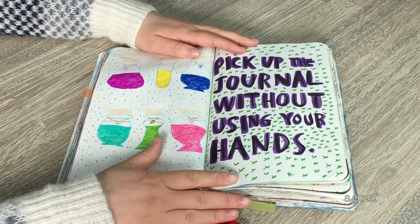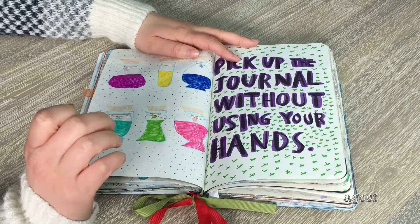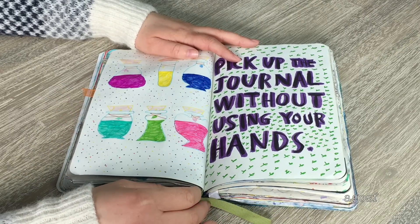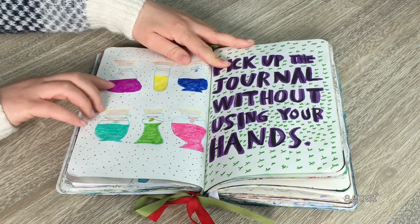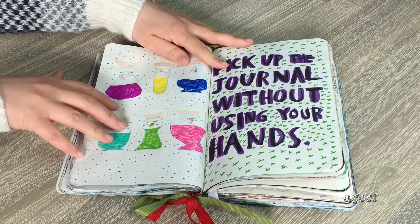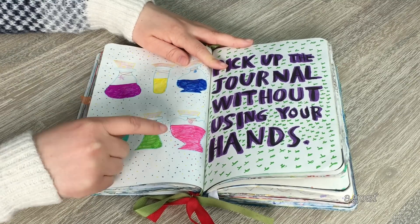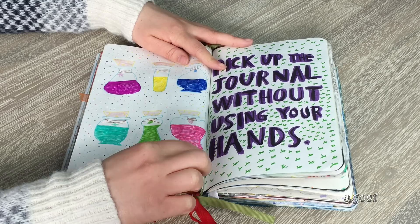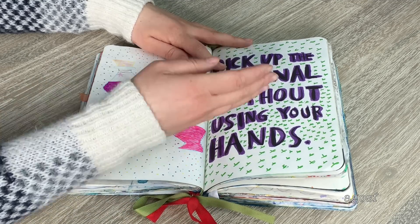This page instructs you to 'pick up the journal without using your hands.' When I think of that, I think of magic. A lot of people did Tinkerbell online, but I didn't want to copy that, so I looked at potion bottles instead. There's a ton of different potion designs — some with a heart, some with a leaf, meaning different things. I traced it with a paintbrush pen in purple and added green crosses.